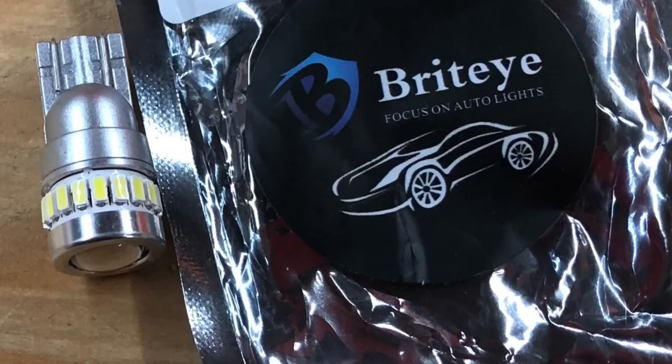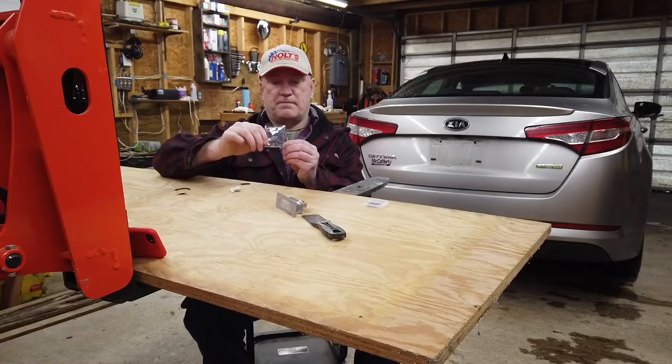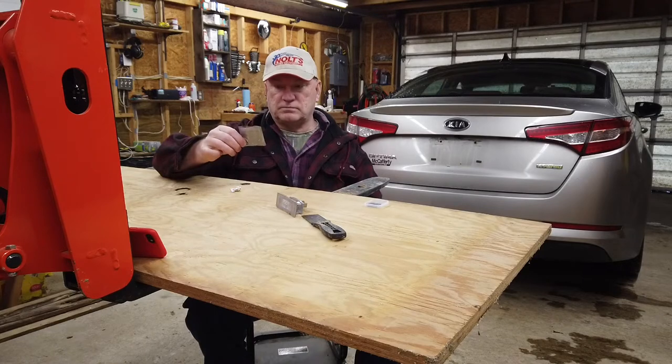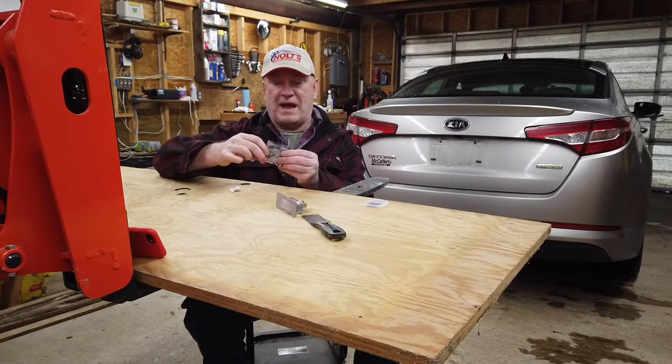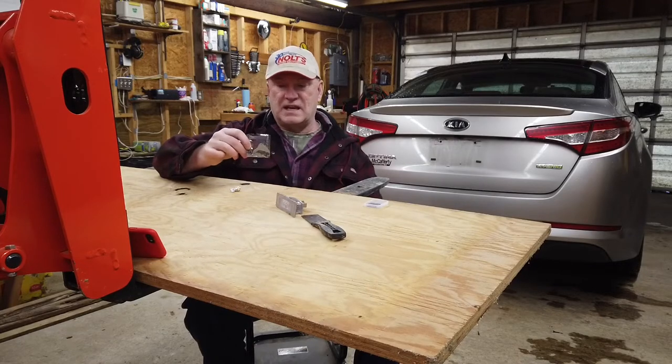These are called Bird's Eye. They come in a little foil pack. I don't know if you know anything about these funny-looking foil packs, but these are called ESD packs — electrostatic discharge packs.